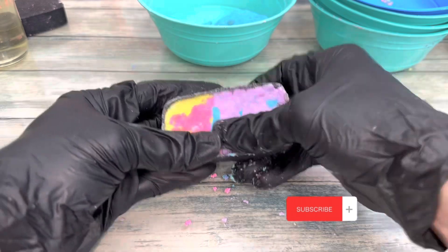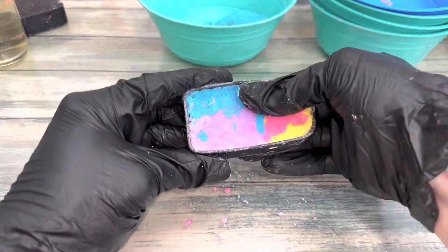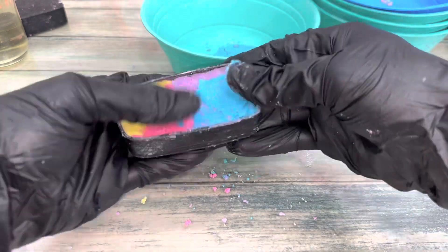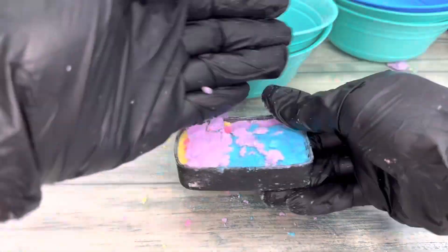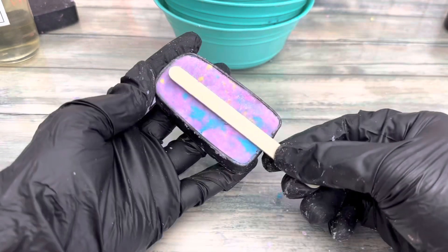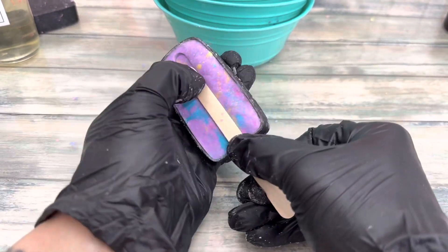Fill the mold and pack it. Repeat these steps until the mold is completely filled, packed, and flat on the surface. Then use a stick to make an indent in the dough.